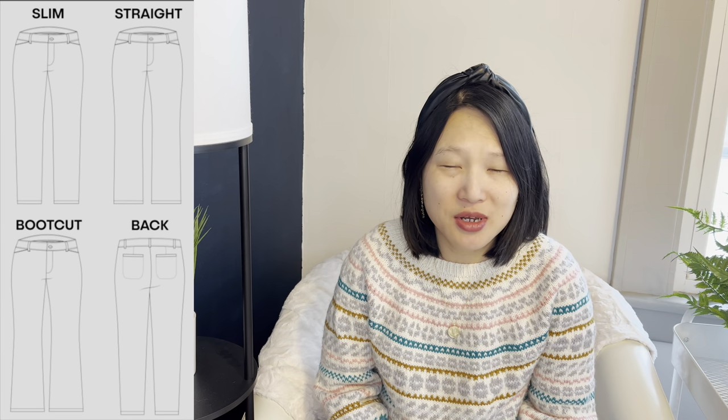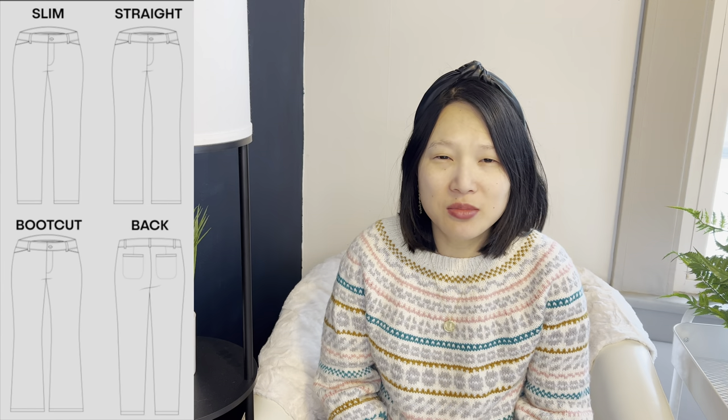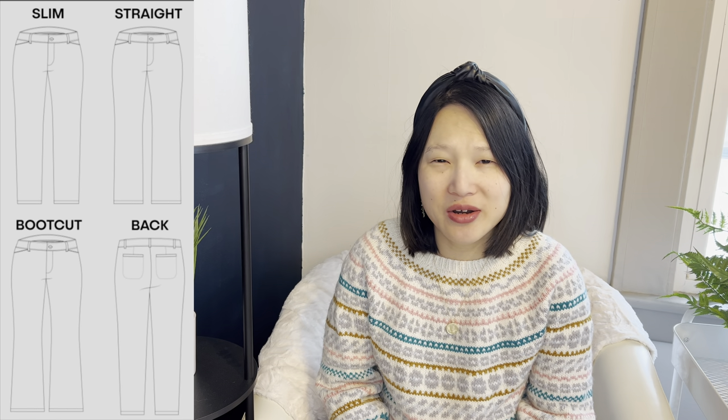Number six is a pattern I don't own yet: the Heijun Handmade Rosalyn Trousers, in sizes 0 to 30, with three views — slim fit, straight leg, and boot cut. I want to make this because it's designed for stable knits like ponte, and I think adding a knit skinny fit pant to my closet will be really comfortable and versatile for my work wardrobe. I have a number of pontes in my stash, and I'm planning to make the skinny leg view.